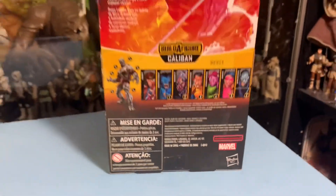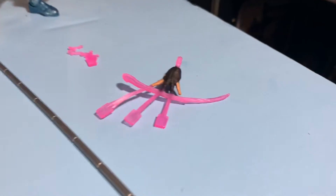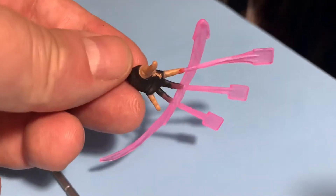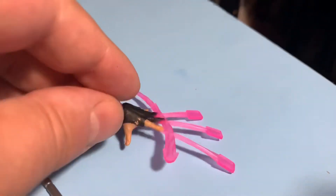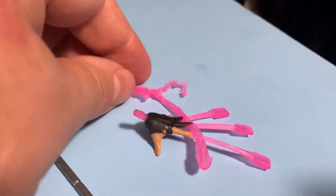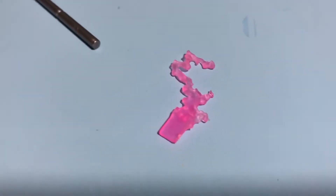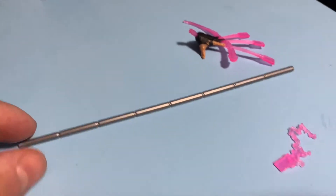And all those warning labels — Hasbro, whatnot. Gambit comes with an extra hand with three cards and an energy spike, like he just flicked them out from his fingers. He's also got a card that he's charging up with energy that can fit in the hand currently on his body. And a nice staff, because he uses the staff as one of his weapons.